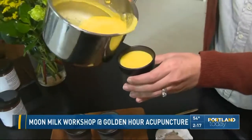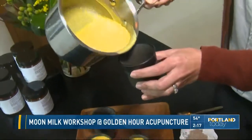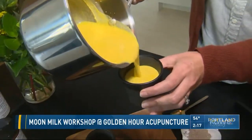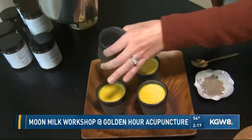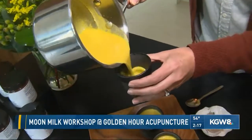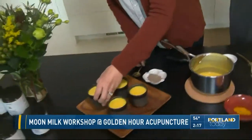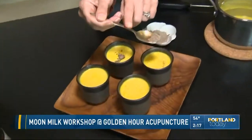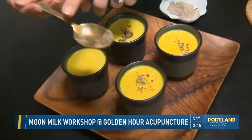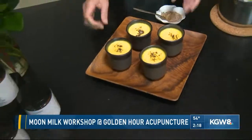Tell me about the workshop — when is it coming up? That's going to be tomorrow night at 6 p.m. If folks would like to sign up, it's on our website under events. We'll be teaching you how to make your own nut milk as well as different moon milks, including the golden latte we have here. The nut milk itself produces a great pulp, which can then be used to make different recipes — some holiday recipes or light snacks.